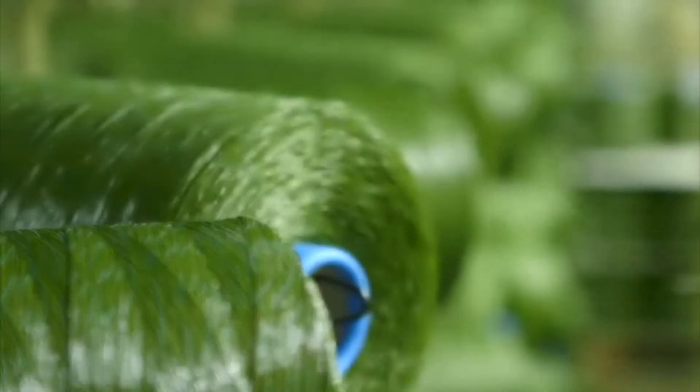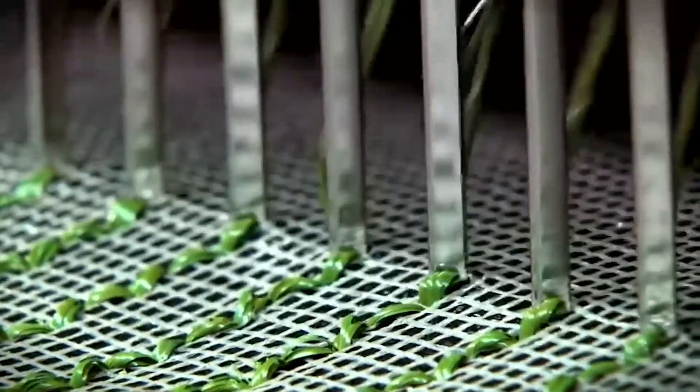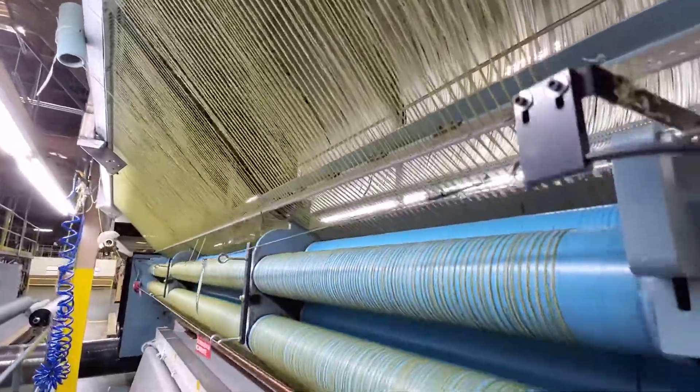Hey, welcome to another exciting segment of the Turf Nerd. Today's segment is going to be something we're going to call Word of the Day. Word of the Day is shock pad.